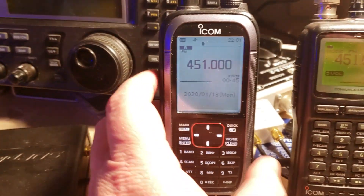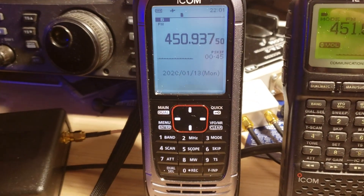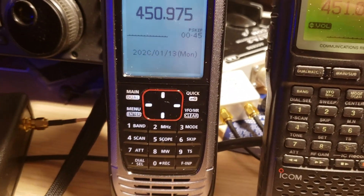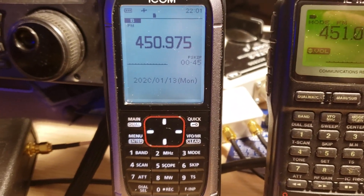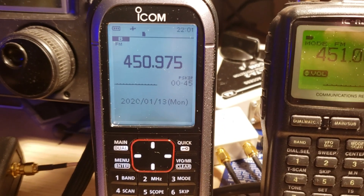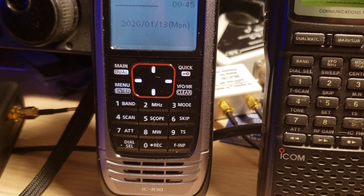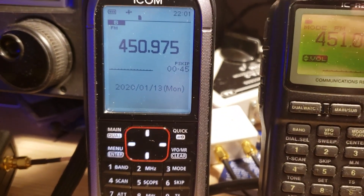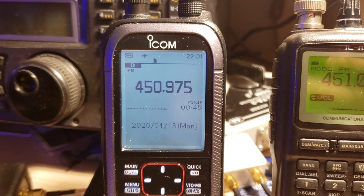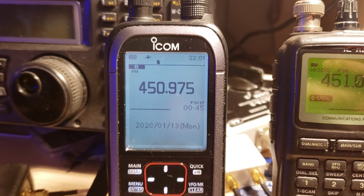Welcome to the VHF UHF channel. This is a quick look at something brand new in my receiver collection — the ICOM ICR30. I received this very nice gift of this portable wideband receiver thanks to Kevin J Napalo.